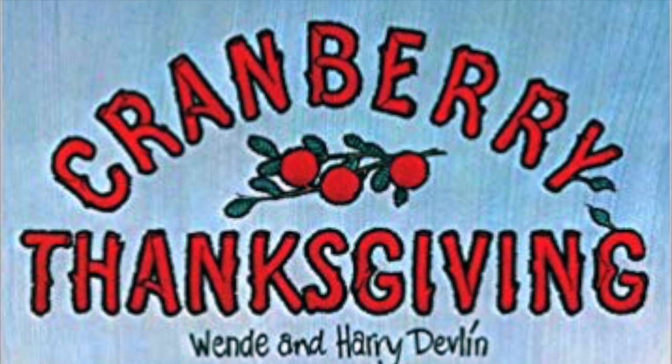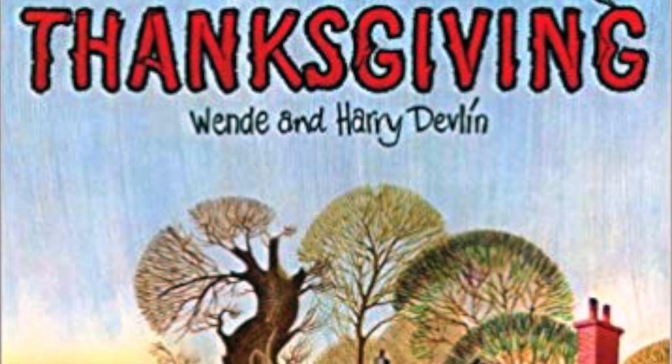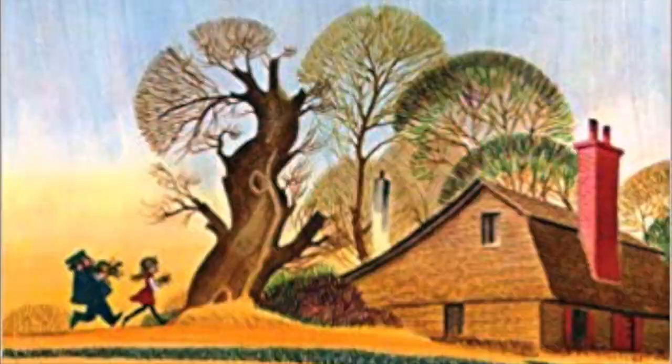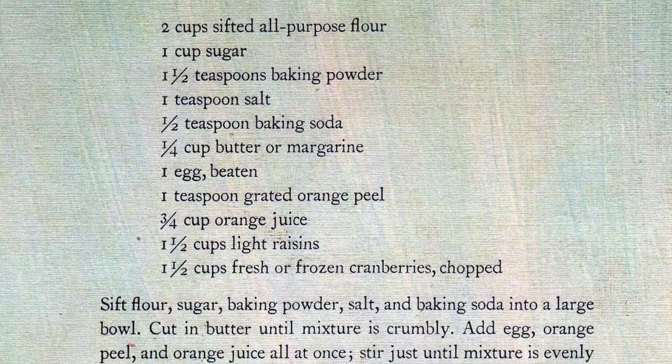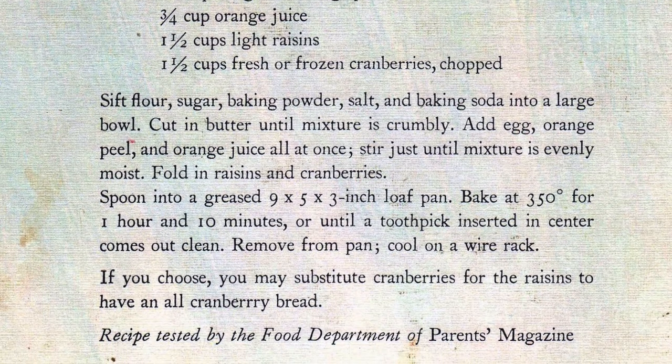The way she found out about the recipe was actually through a children's book called Cranberry Thanksgiving by Wendy and Harry Devlin. She would read this children's book to my sister and myself and some other homeschooling students that we were friends with, and we just loved the book and then she would make the bread to go along. It just was perfect. This is the perfect recipe for the holiday season. You can make it for Thanksgiving, Christmas, New Year's, anytime you're having some parties this season.